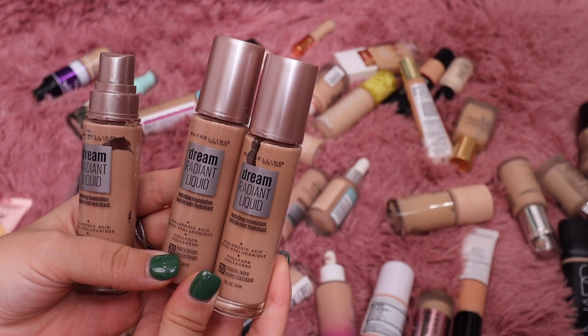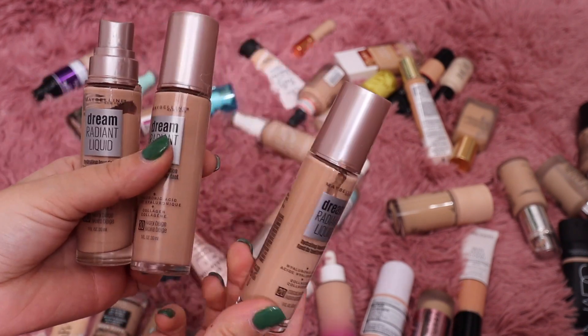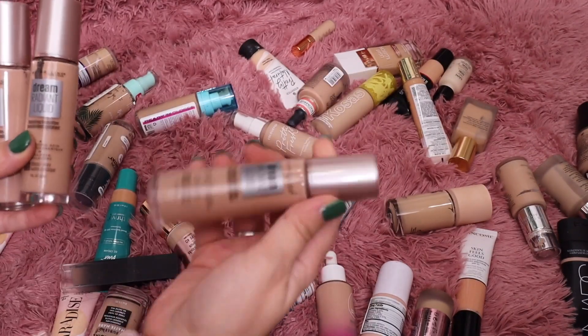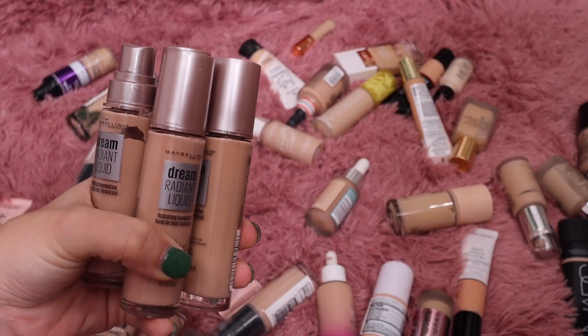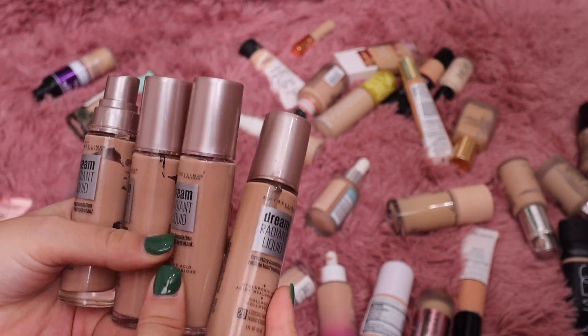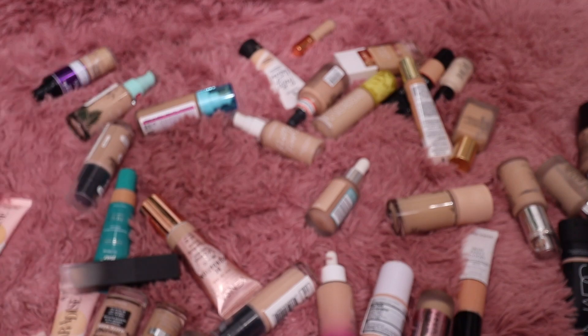For a solid six months this was the only foundation I wore — I love this one from Maybelline. This is the Dream Radiant Liquid Foundation. I have shades 30 and 20 — two 30s and two 20s, and another 30. I'm just going to keep all of them because this is probably my second favorite foundation. I use it like crazy — I don't need to keep these but I will.